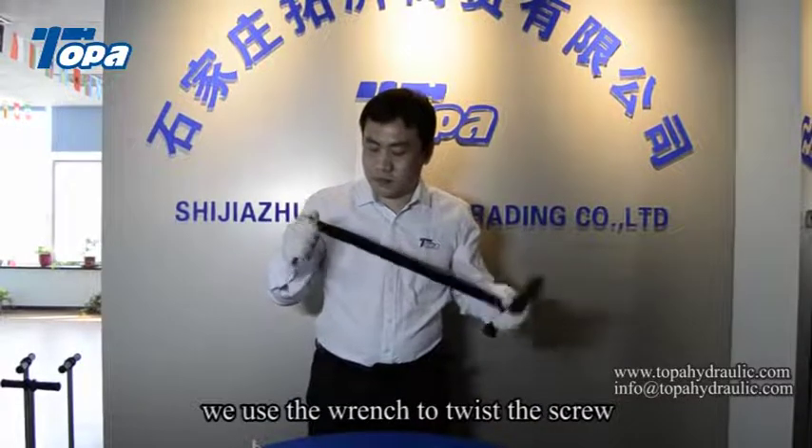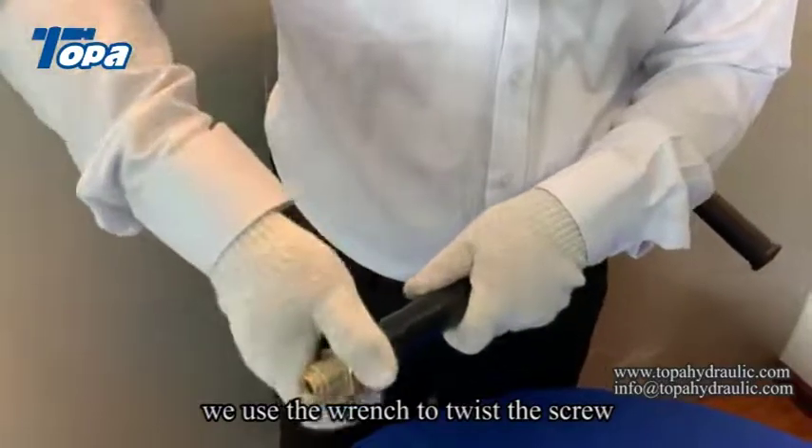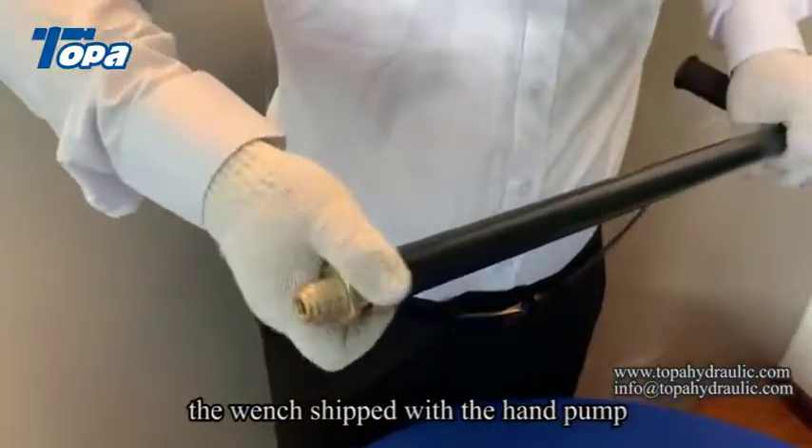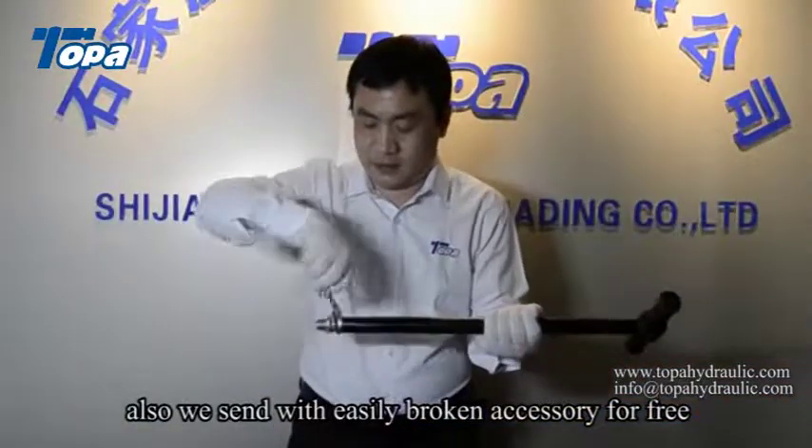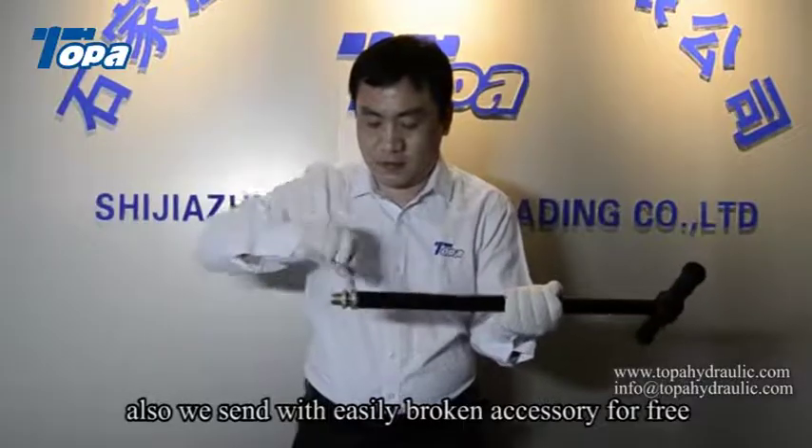We use the wrench to twist the screw. The wrench is shaped to fit the hand pump. We also send easily broken accessories for free.